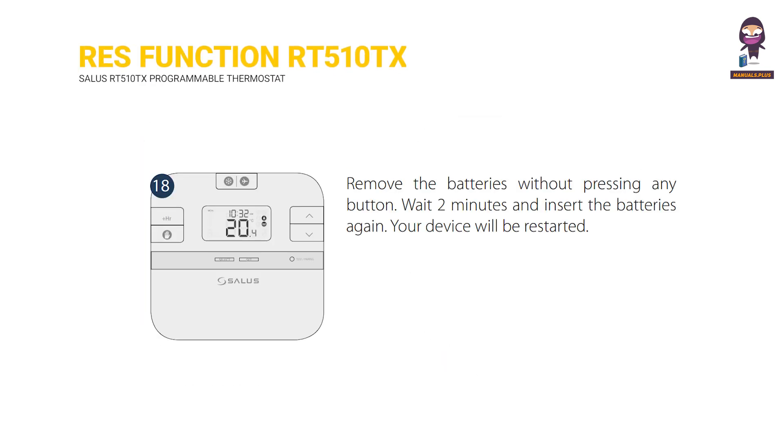Reset function for the RT510TX. Remove the batteries without pressing any button. Wait 2 minutes and insert the batteries again. Your device will be restarted.